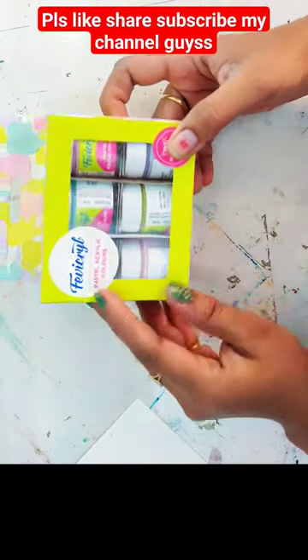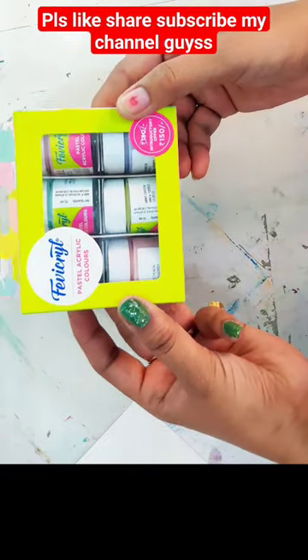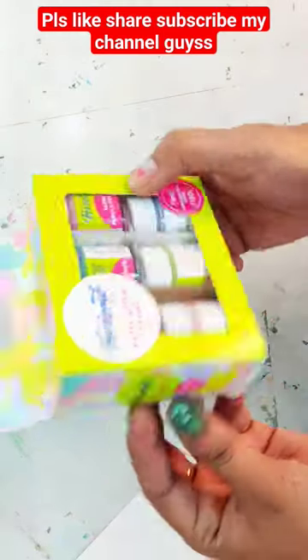Look, this is Favegrill's Pastel acrylic colors. I see that they are new — it was so beautiful. I didn't want to take it, but this is an introductory offer. It was 180 but it was 150. I have 6 pastel shades.